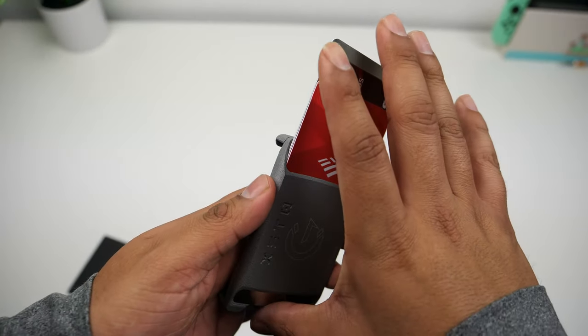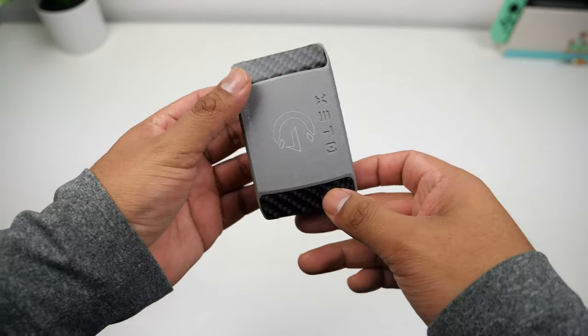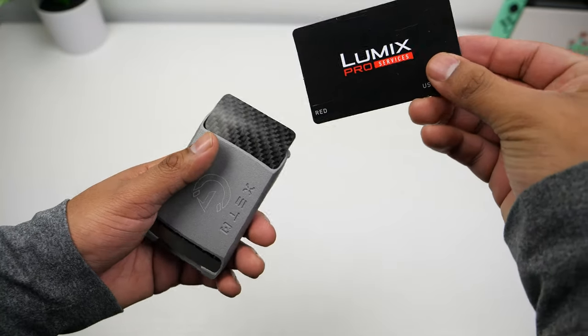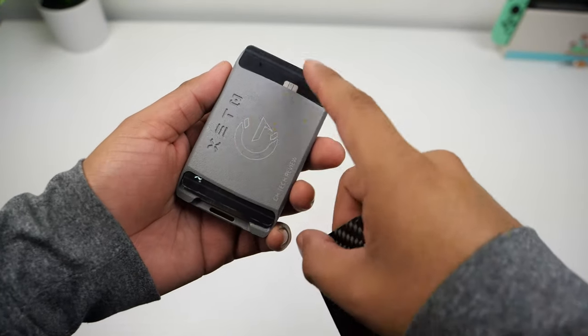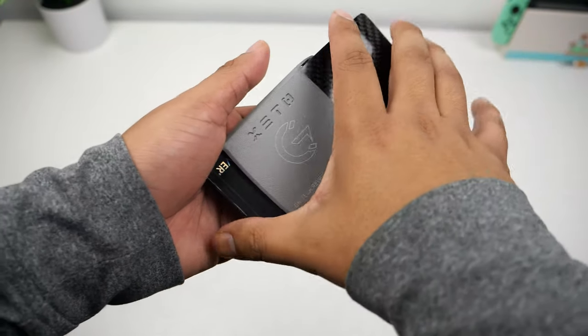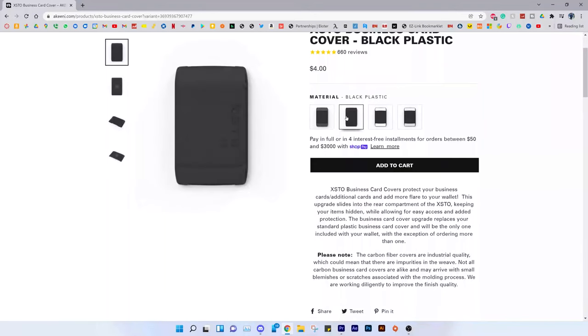If you have more than 13 cards and need to carry them all the time, then this isn't the wallet for you. The back slide is not intended for credit cards — it's designed to hold business cards. I don't recommend putting just one card back there because it can slide out. If you really want to carry just one card back here, make sure you put the cover plate over it to secure it in place.